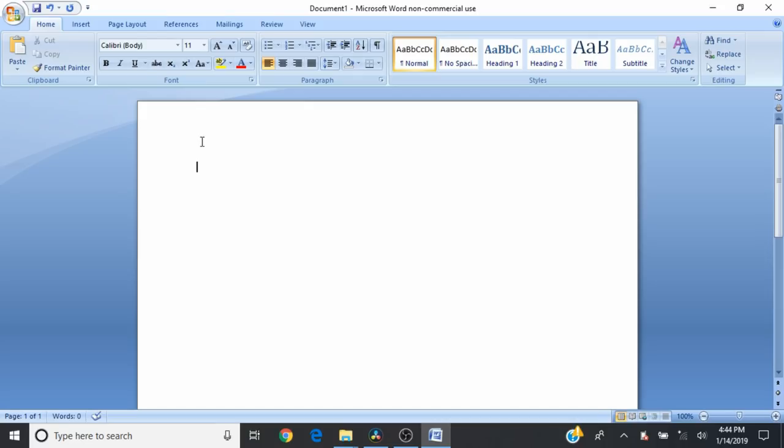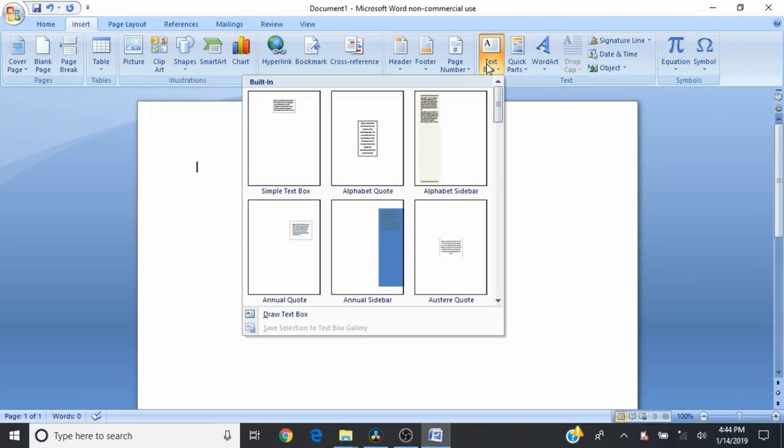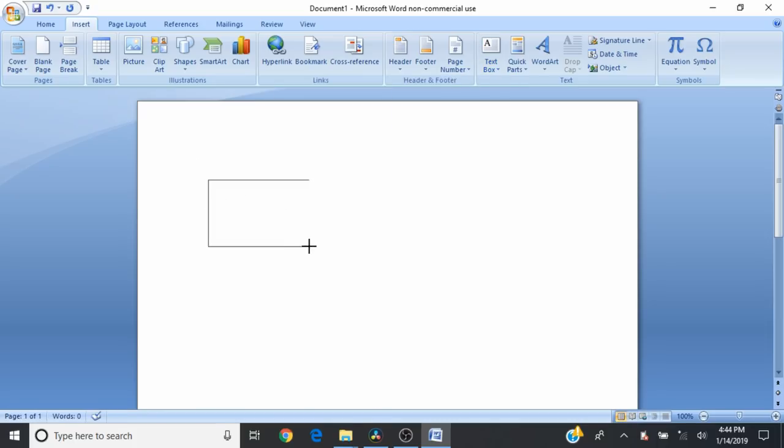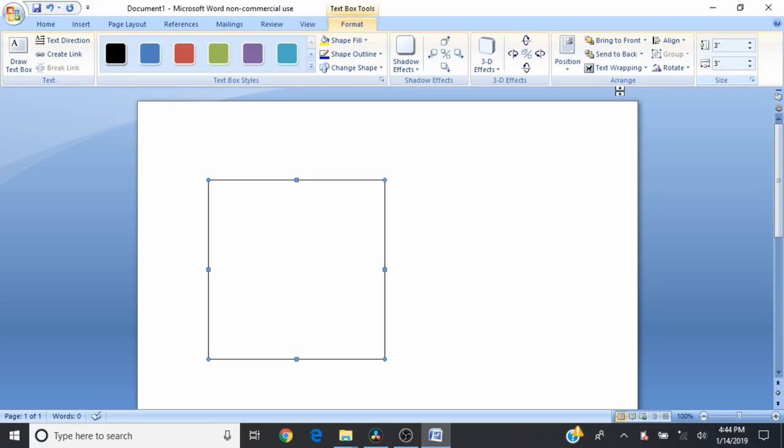Let's begin with the Word document open. We'll go under Insert and then Text Box and we're going to draw a text box. You can make this any size you want, but if you know your project dimensions are for example three inches by three inches — say it's a little tea light dish — you can enter the exact dimensions and then you will know that your wording will fit within the specifications of your project.